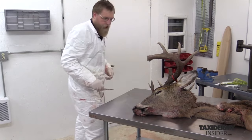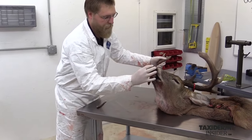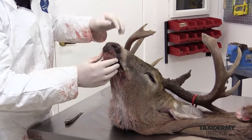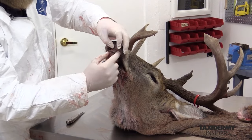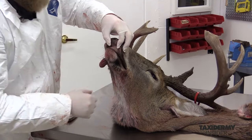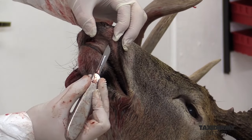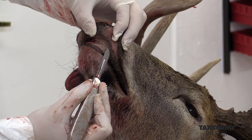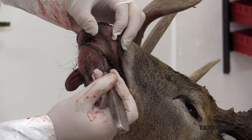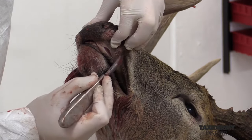Now we want to start the actual caping process. We're going to start by the nose and the mouth area. We'll balance the deer on his horns and start skinning right along the gum line on the upper and lower jaw, separating the skin from the gum line. You don't want to cut into this gum line — we're going to need that for later in the mounting process. So we cut right along the bone, leaving plenty of gum line attached to the skin.